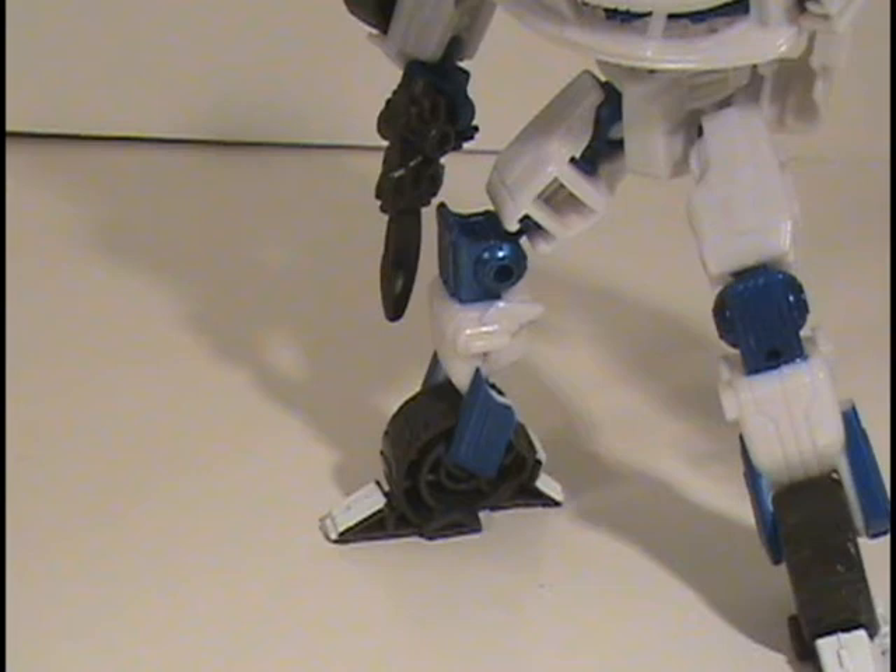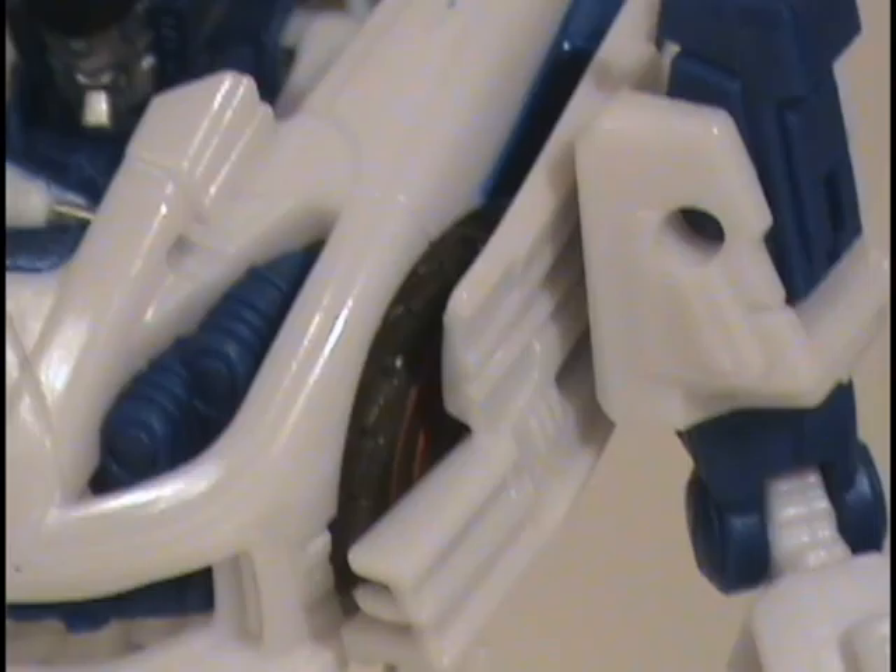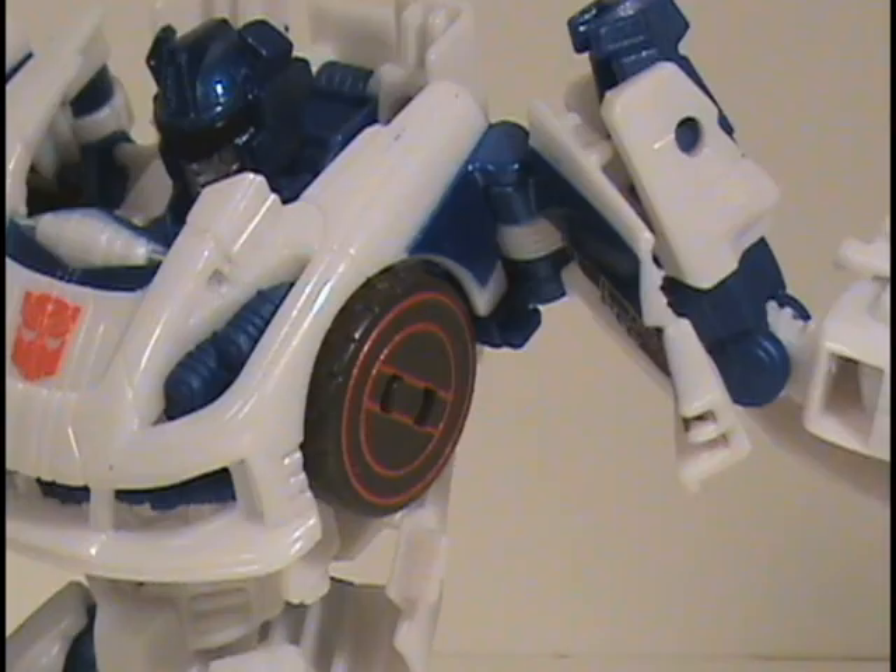They also tried to imply that the wheels on his feet are actually wheels when they're not — it's just solid plastic. The actual wheels are hidden in his chest piece and then covered by the transformation when they bring his arms forward.